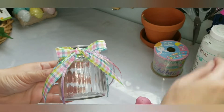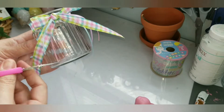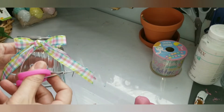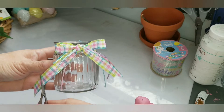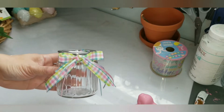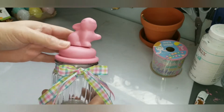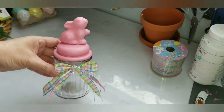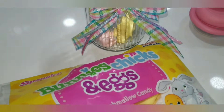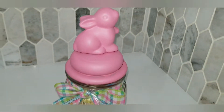Once that was done I used the Dollar Tree ribbon and just made a cute little bow to put around the jar. I placed the top right on there — whichever side you feel is best — and that's what it looks like. I picked up some bunny marshmallows from Dollar Tree and filled up the jar to stick with the whole bunny theme, and that's what it came out looking like.